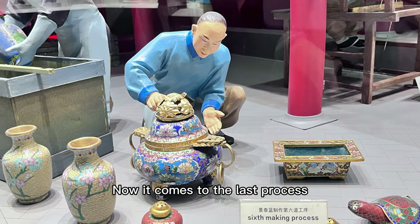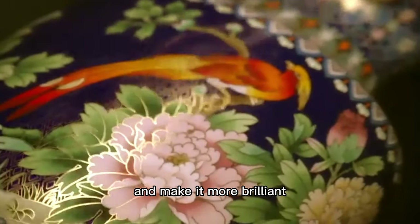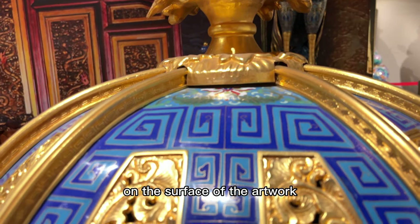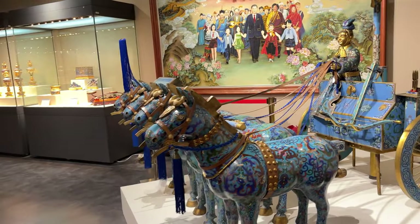Now it comes to the last process: gilding. To prevent the oxidation of the artwork and make it more brilliant, a layer of gold will be plated on the surface of the artwork. Finally, a piece of art is born after hundreds of small steps and six big processes.